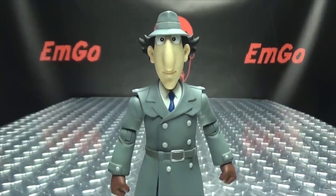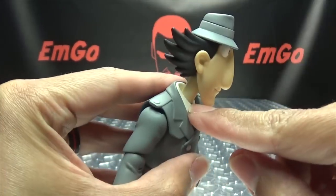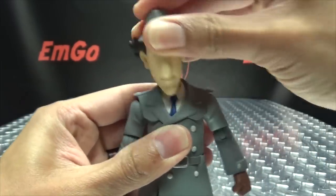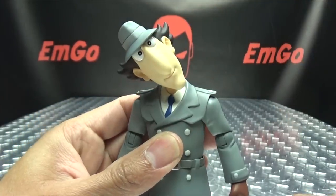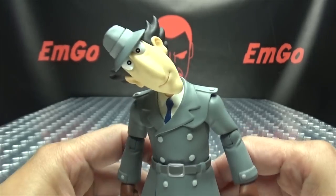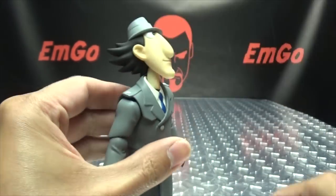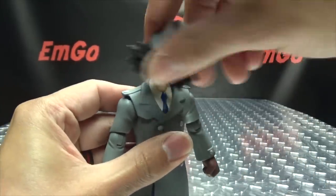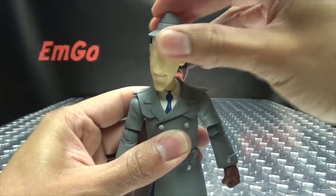Articulation-wise, the head is on two joints: a ball joint at the base of the neck and a ball joint that goes up into his head, so you have a lot of movement there. You can totally tilt his head — pretty unnatural, but he can do it. He can look all the way up, do a total squirrel look, look down, and the head can do a full 360. So there's lots of movement in the head.